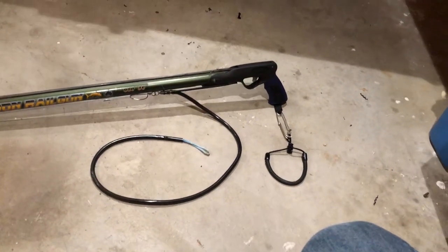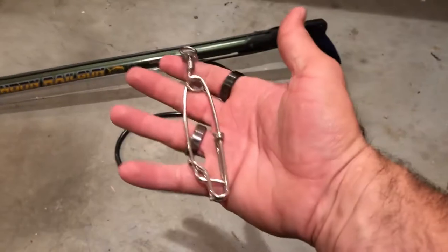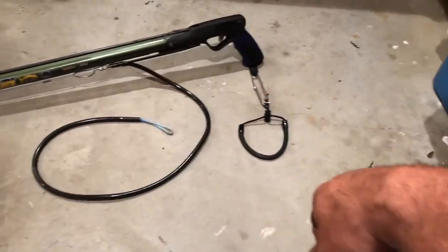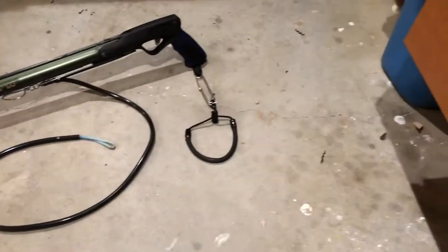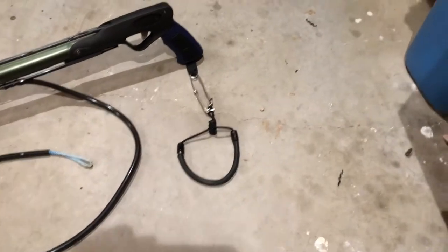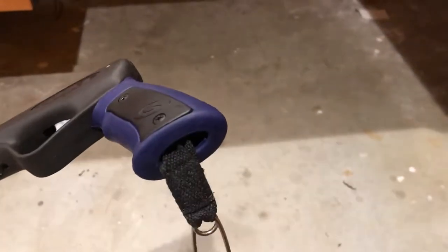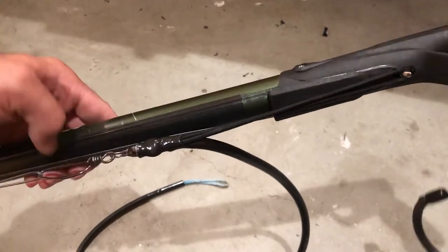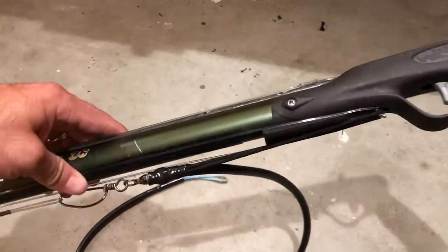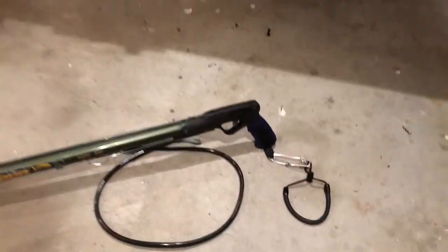One thing I didn't care for with the Rob Allen was the hardware that came on the bottom. So I took the original Pelagic hardware — it's a nylon strap in there, really easy to do. I also have some electrical tape on there; this is over 10 years old. It's been on the bottom so the breakaway doesn't ting-ting-ting while I'm hunting.